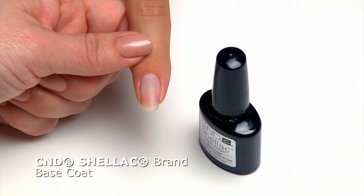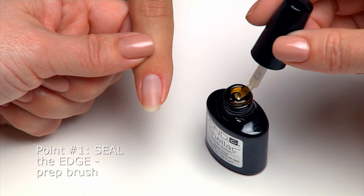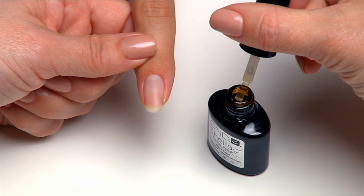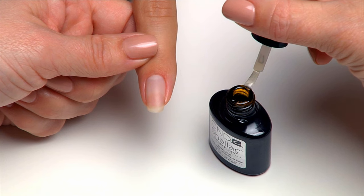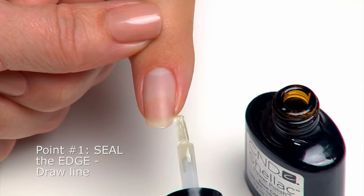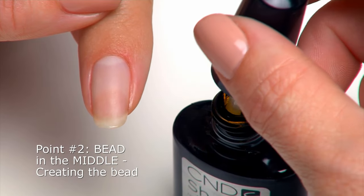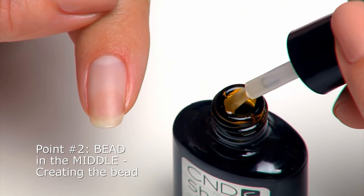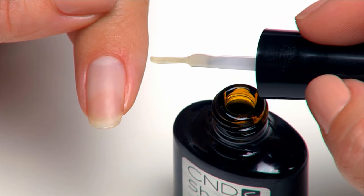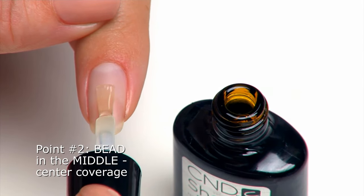Apply a thin layer of CND Shellac Base Coat. To prepare the brush for precise application, remove the brush from the bottle and wipe both sides of the brush on the neck to flatten the brush hairs while removing any excess product. Seal the extension edge of the nail to ensure complete coverage. Dip the brush back into the bottle and scoop a small bead on one side of the brush.